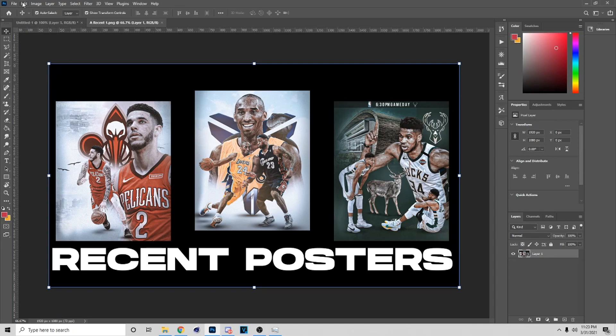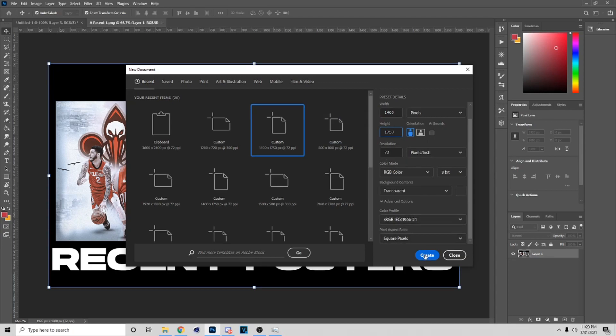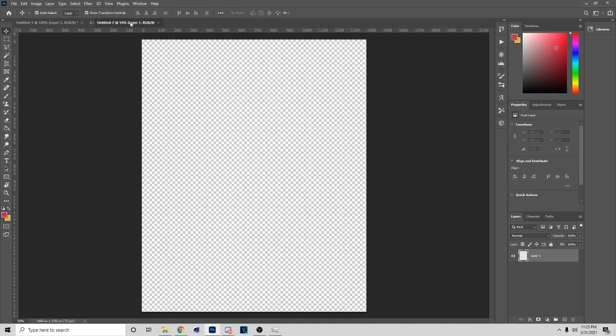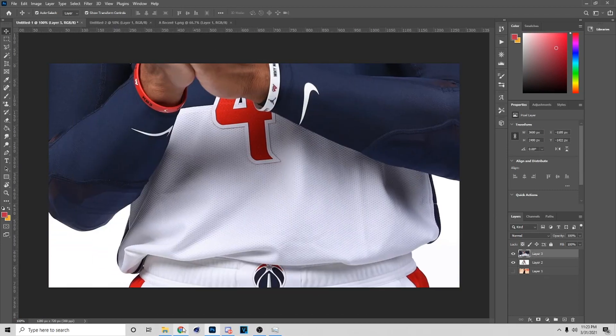So the first thing you want to do is go into Photoshop, go to File, then go to New. You want to pick this size right here for your poster — 1400 by 1750 — and copy all these settings, then hit Create.